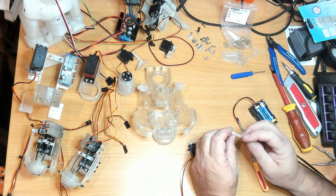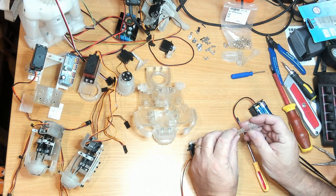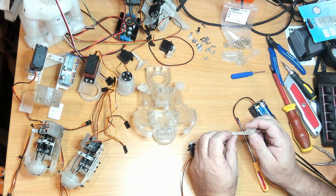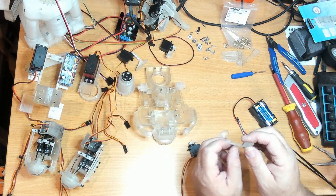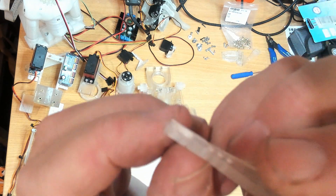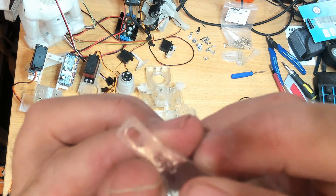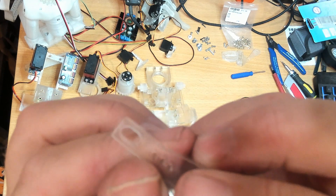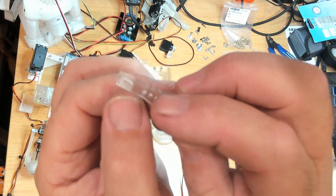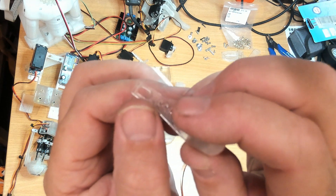When I printed these, I printed them flat on the base of the resin printer, and when you do that the resin printer does have a significant amount of elephant's foot. You can just see it in some of those images — if the camera would focus.